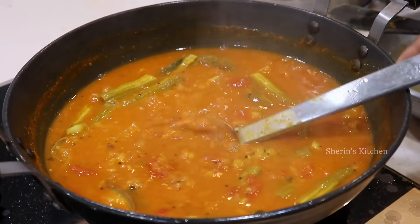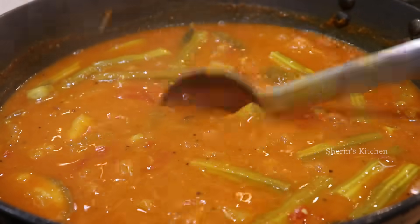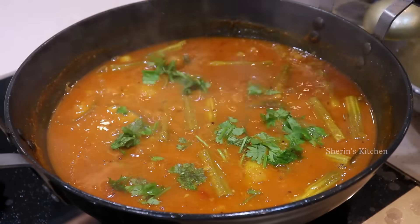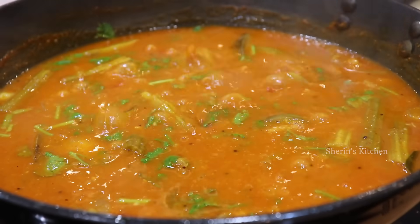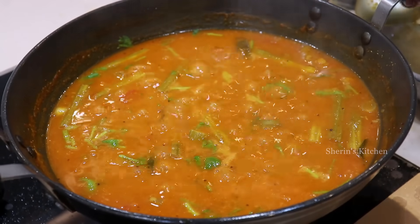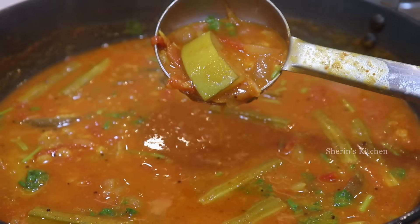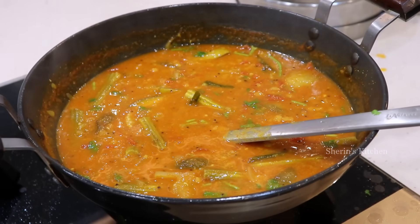Let's put the sauce in. The sauce is good. Add a little bit of sauce. You should get the sambar and cook it like that — pour the sambar and put the sambar in.